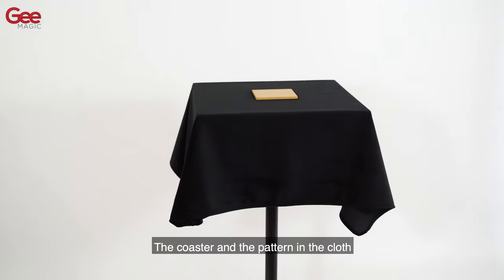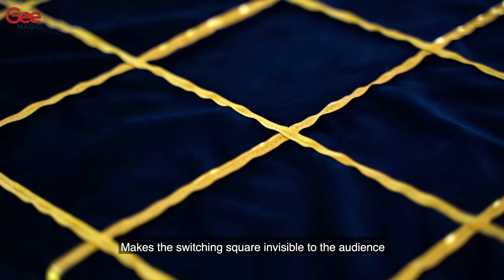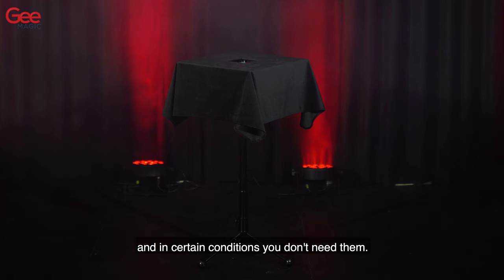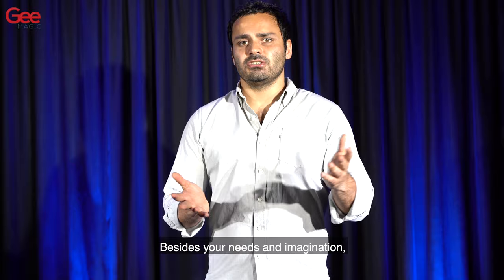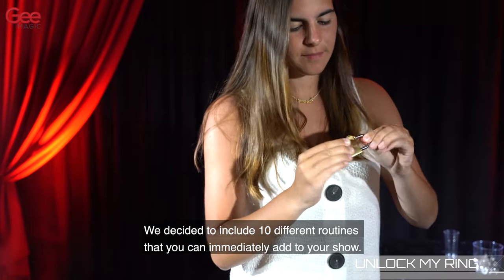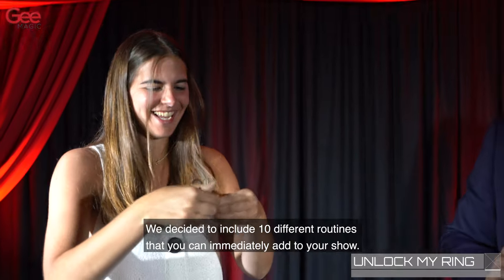The coaster and the pattern in the cloth makes the switching square invisible to the audience, and in certain conditions you don't need them. Besides your needs and imagination, we decided to include 10 different routines that you can immediately add to your show.